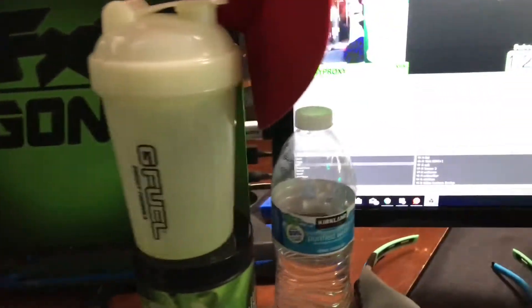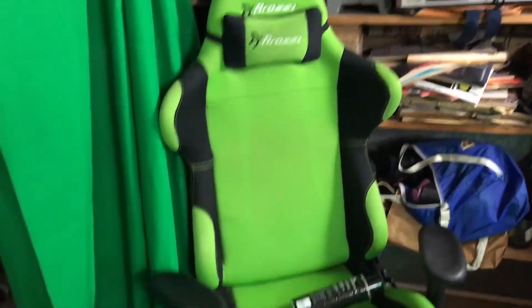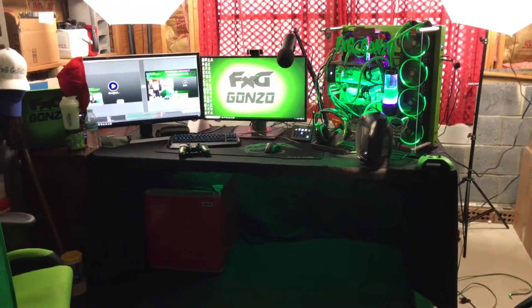Got my green apple G Fuel with the cup, my PlayStation with the official FXGGazoo sticker on it, my FXGGazoo hats right under there. Got the two big lights so you can see everything clearly, and my green screen right here — though I mostly use the blue screen, that's why you see my green chair a lot. But yeah, this is my beautiful setup — I hope you guys enjoy it. Gonzo is out, baby — see ya!